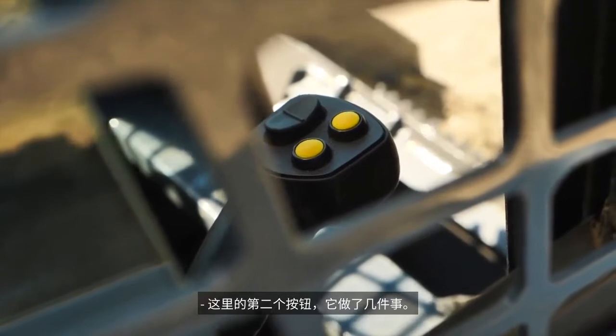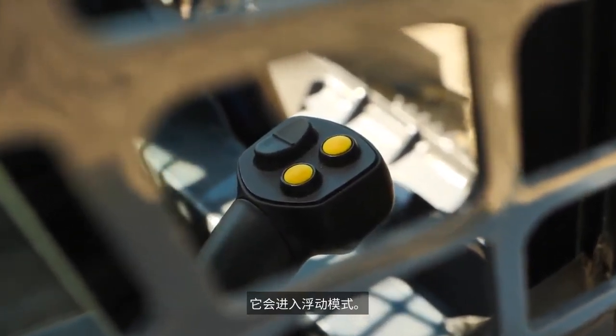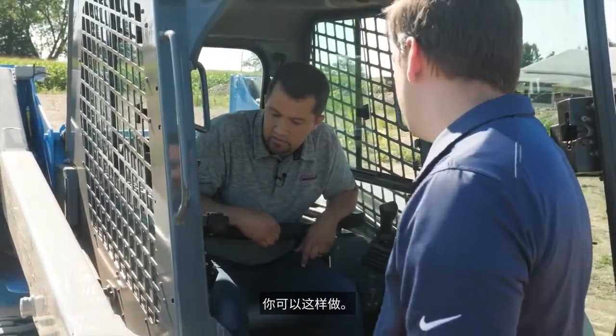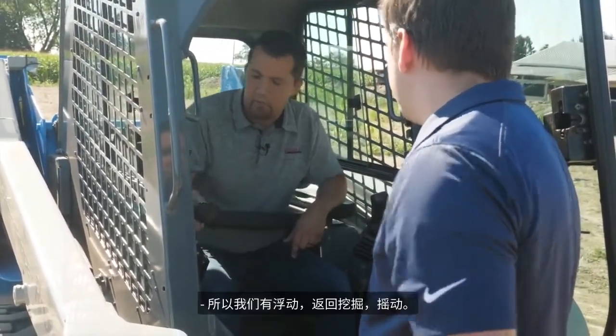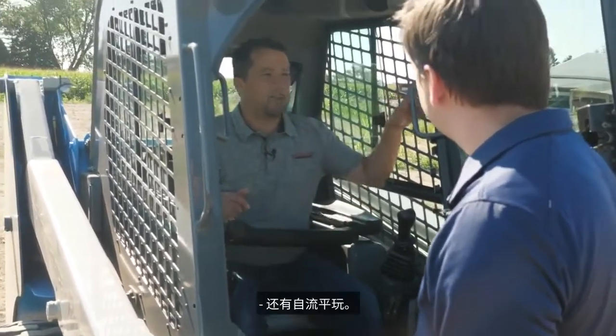The second button does a couple of things. There's a float mode — if you hold it down, it'll go into float mode. So if you're back dragging or something, you can do that. So we've got float, return to dig, shake, and self-leveling to play with.